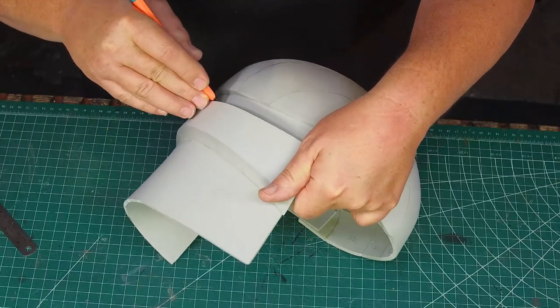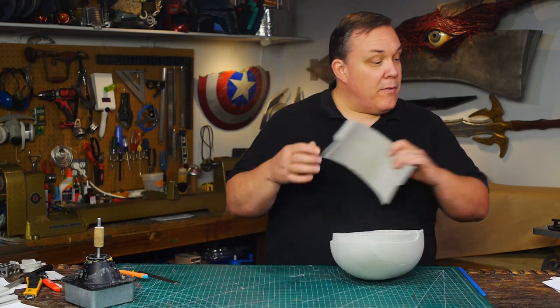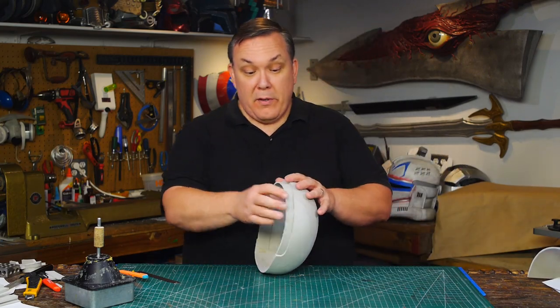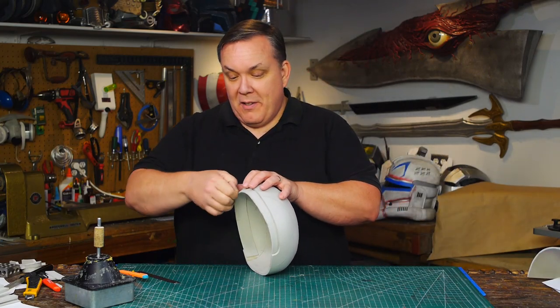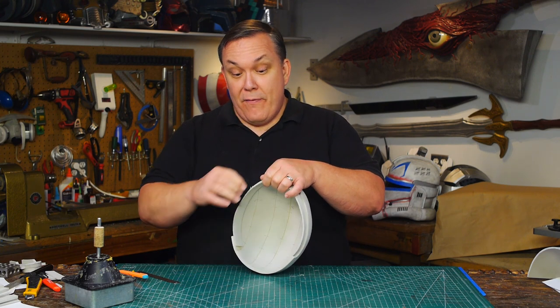I cut the back of the helmet off because I'm not going to need this part. That's my fault for only looking at the front of the helmets when double checking — if I'd bothered to look at the back I'd have realized it's very different.